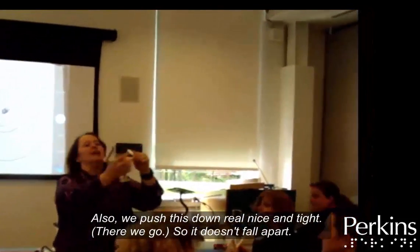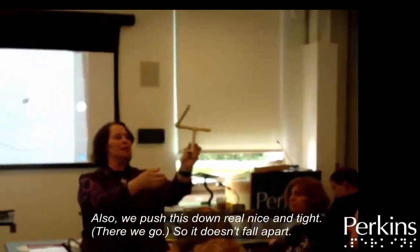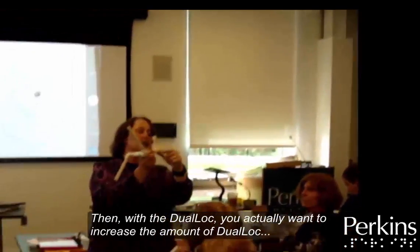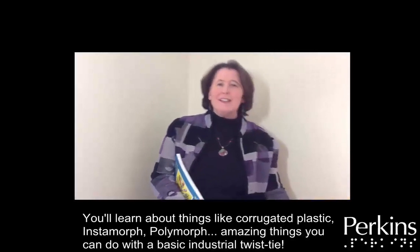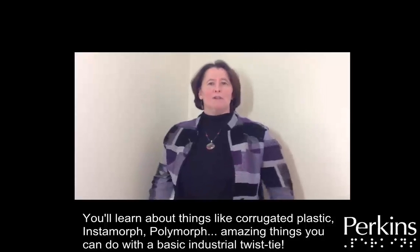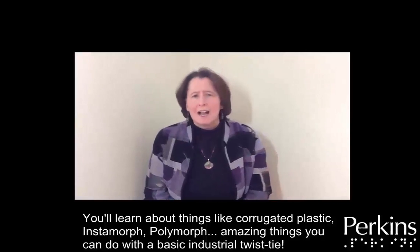We push this down real nice and tight — there we go — so it doesn't fall apart. Then with the dual lock, you actually want to increase the amount of dual lock. And you'll learn about things like corrugated plastic, instamorph, polymorph, and amazing things you can do with a basic industrial twist tie.